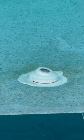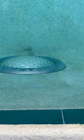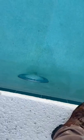The pool light has a huge leak at the conduit. The housing is good, but at the conduit where the water gets in, there is a huge leak. I did another video showing it underwater, so the pool light has a leak at the conduit.